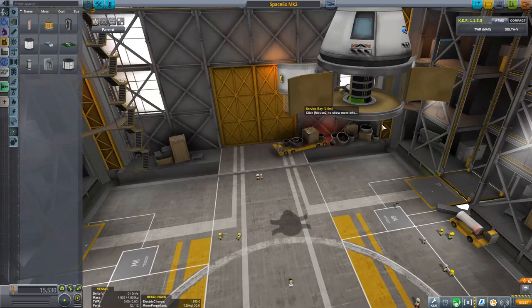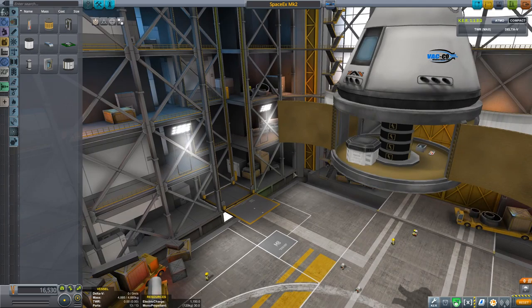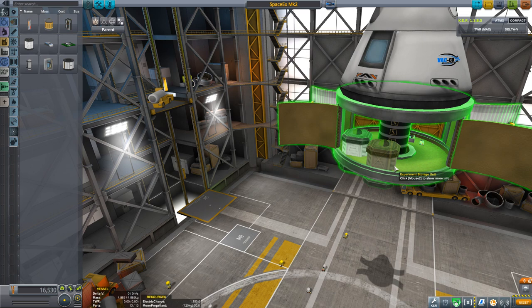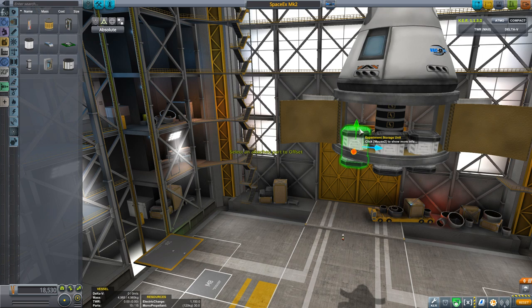On the other side we could just have some science containers — these things let you actually store your science experiments in them. We're gonna fix the positioning manually. The idea is that we'll store our science experiments in them and then be able to bring them back to Earth, so we can just bring more science. Three should be fine.